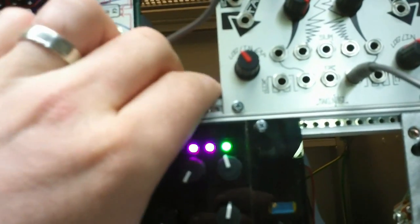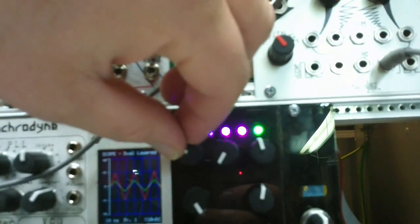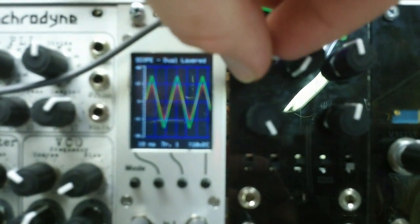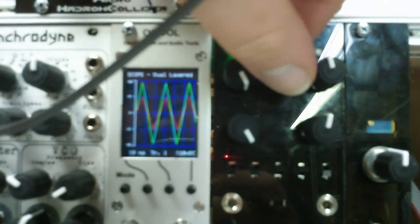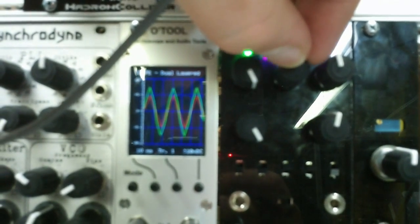So with saturation on at the minimum knob setting, it just barely saturates. I'm turning this up — it's a little bit more than this.